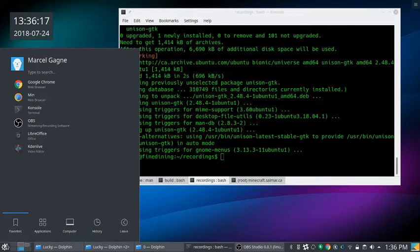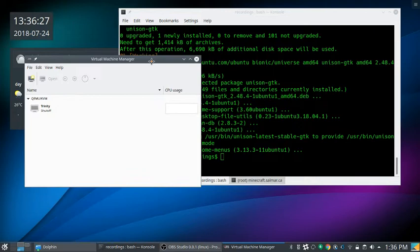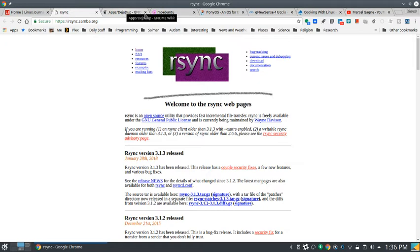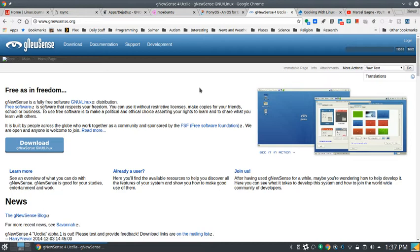I promise I'll figure out Unison for next week. Moving on to the Linux Distribution of the Day. Deleting Trinity from last week, and creating a new VM. Today's distribution is GNUSense — for people who don't want any proprietary blobs, proprietary drivers, or software that isn't completely free as defined by the Free Software Foundation. Everything must be free as in speech, not just free as in beer. It's Debian-based.